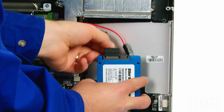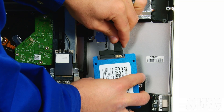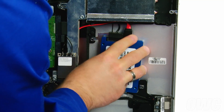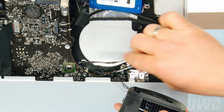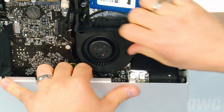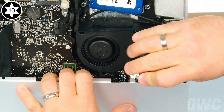Attach the power and SATA cables you routed earlier to the SSD, then adhere the drive to the back of the iMac between the lower two screw pegs. Reattach the fan cable, then slide the assembly into place, making sure not to trap any loose cables underneath. Then tighten the Torx T10 screw to hold it in.